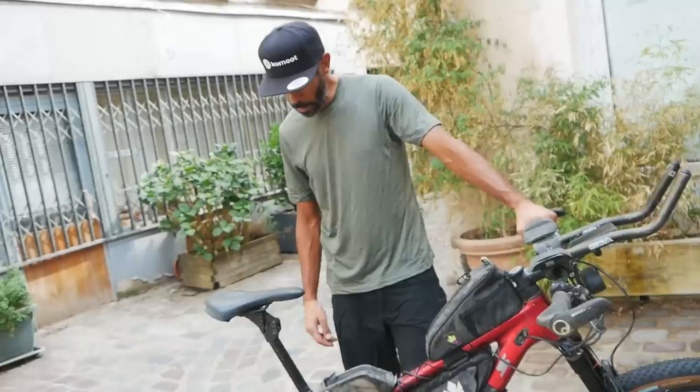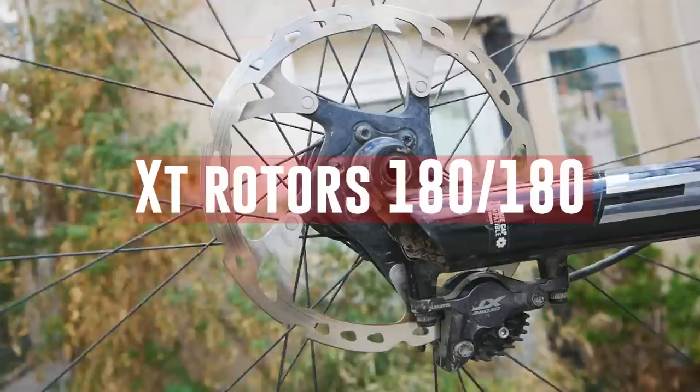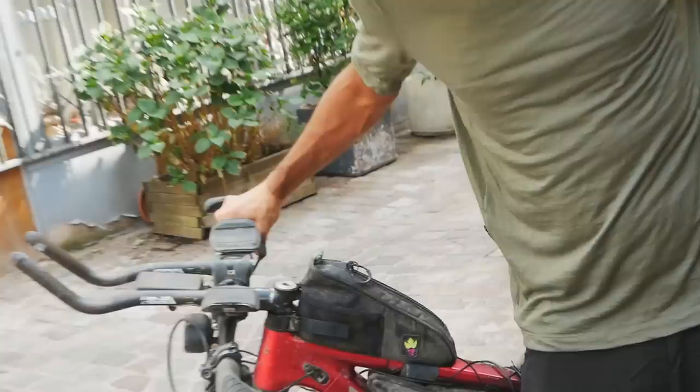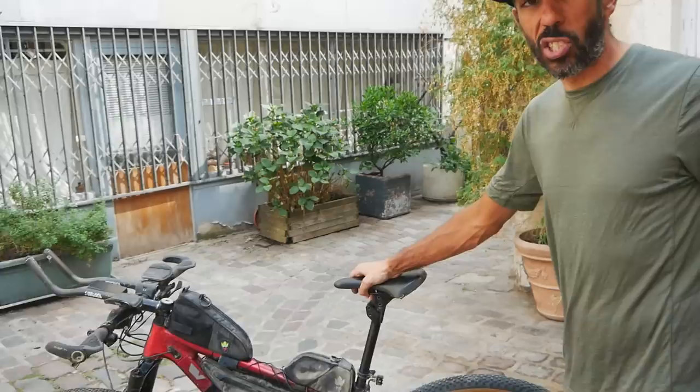Talking about braking — the rotors I brought are Shimano XT 180 millimeters, both front and back. There are going to be a lot of really steep downhills, and these offer the braking power you need. It's just better for everything: better for your brake pads, better for your rotors, doesn't get as hot. For long or steep downhills, it's simply the better choice.